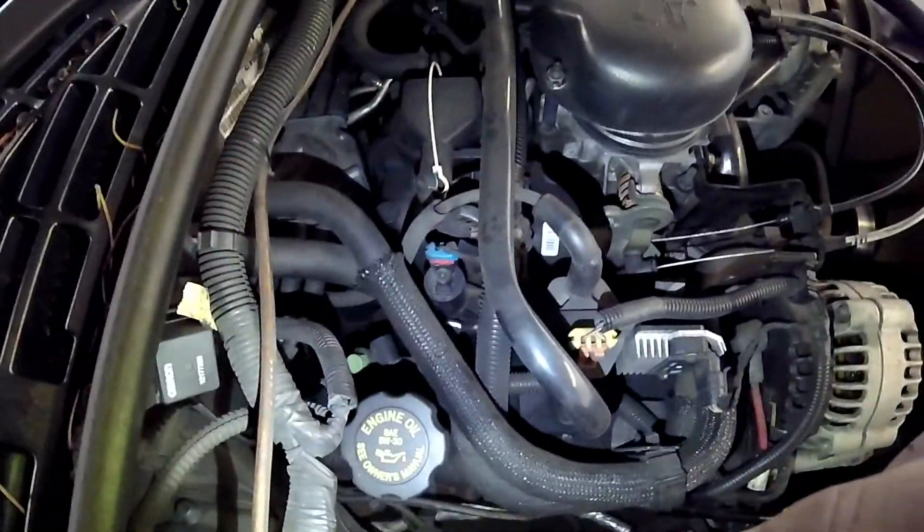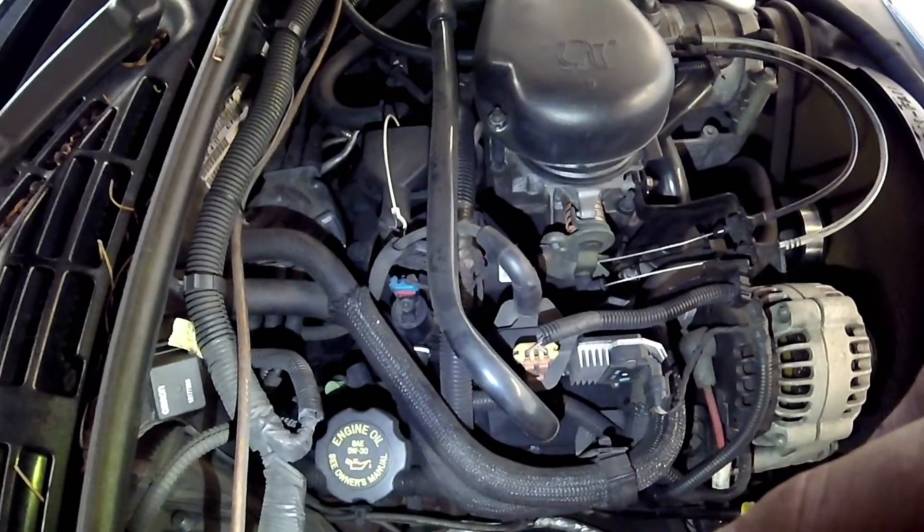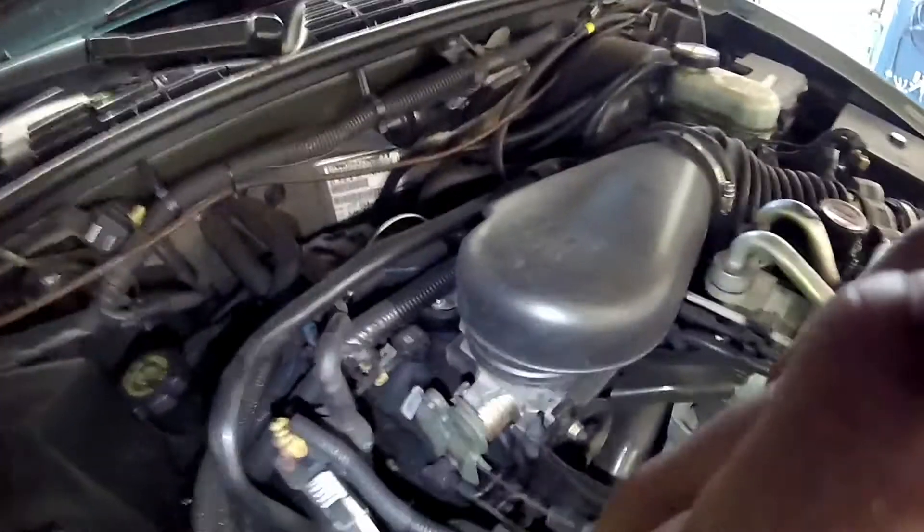Also right here on top of the intake manifold is the emissions vapor purge solenoid or valve. It's really easy to get to and replace. I do have a video on how to check these if you look at my library.